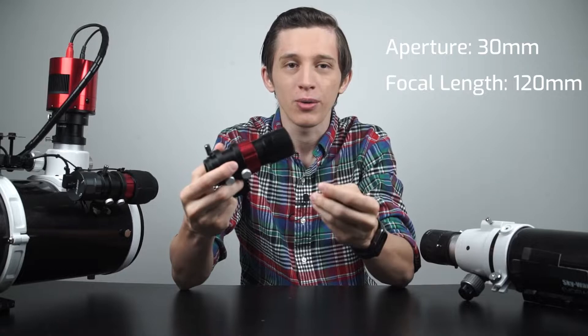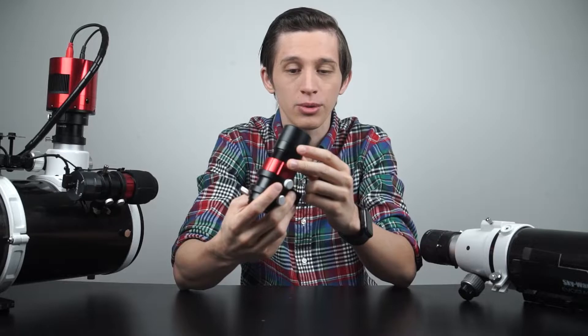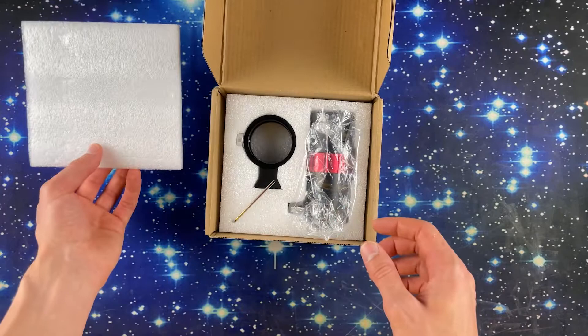Now let's look at the auto-guiding setup from SV Bony a little closer. We have the mini guide scope SV165 — it is a 30mm refractor with a 120mm focal length. The focal ratio on this telescope is F4, which is pretty good and fast. In the box you'll find the guide scope, a mounting bracket that comes with rings, and one allen key in case you want to take the rings off.